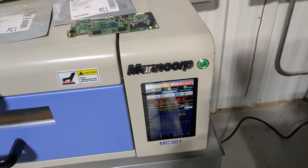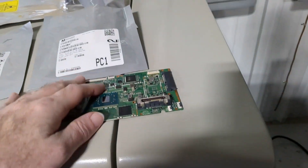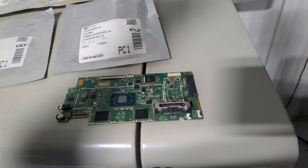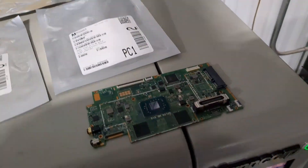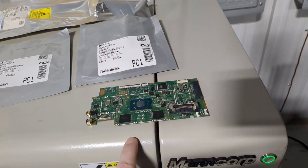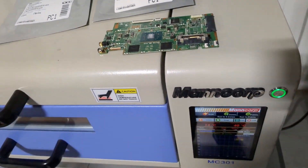I have to preheat this board a little bit so I can drive the moisture out before I actually run a full reflow. That way, when I go to reflow this board for the first time, it doesn't start popcorning from trapped moisture.